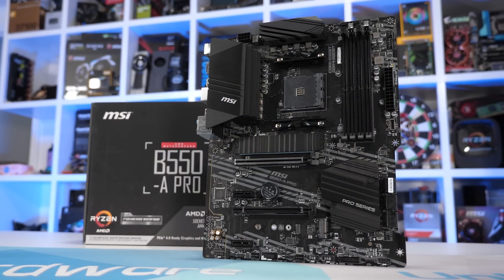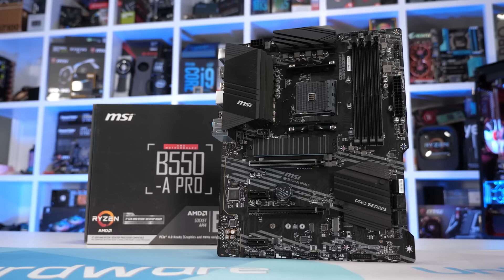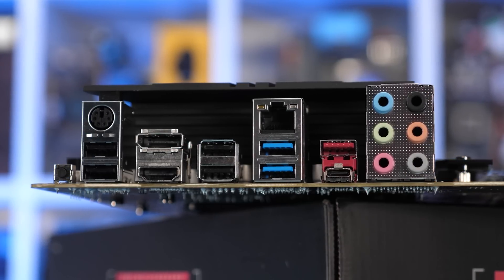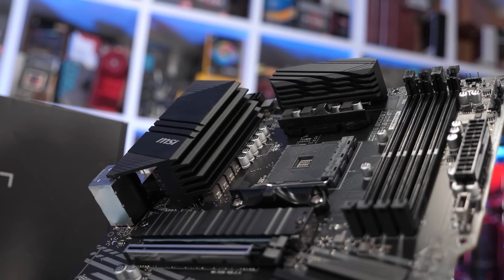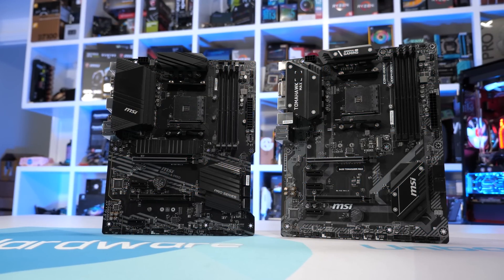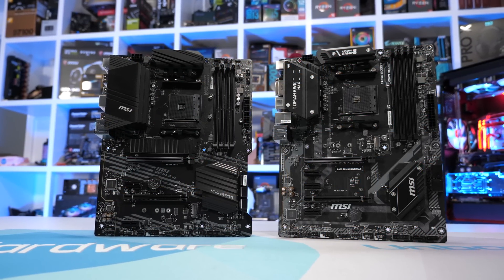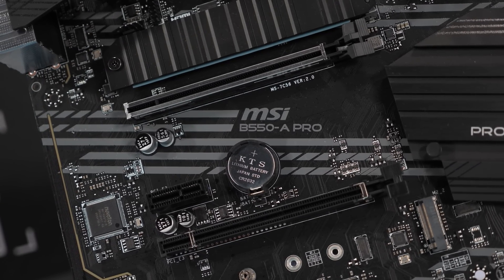Starting with the MSI B550A Pro — the cheapest board in this roundup at $140 US. Compared to entry-level boards from the first roundup, there's not a lot extra in terms of features like USB ports or M.2 slots. However, where the B550A Pro is a significant upgrade is in its VRM, offering a 10-phase V-core. From the IR35201 controller, MSI takes five signals, each doubled using an IR3598 phase doubler. Each of the 10 phases is driven by an OnSemi 4C029N-FET on the high side and an OnSemi 4C024N-FET on the low side — the same MOSFETs used by the B450 Tomahawk, B550 Pro VDH Wi-Fi, and B550M Bazooka, but with two more sets. So in terms of thermal performance, the B550A Pro should have a big advantage over those boards.